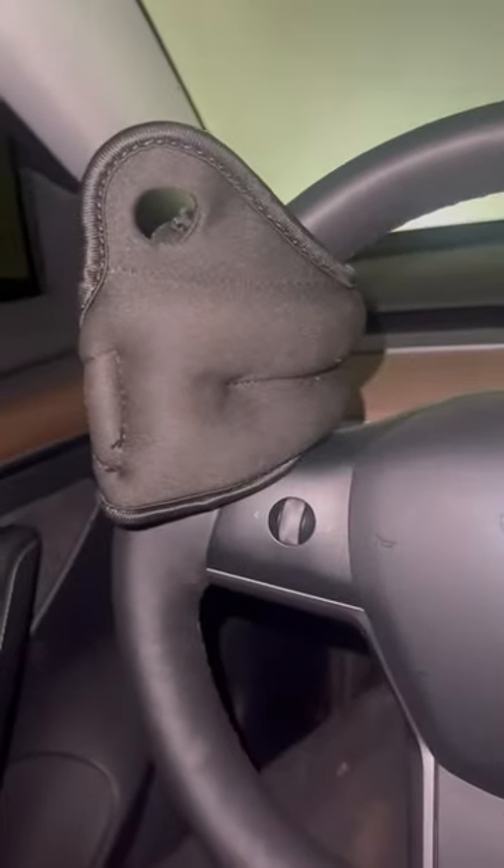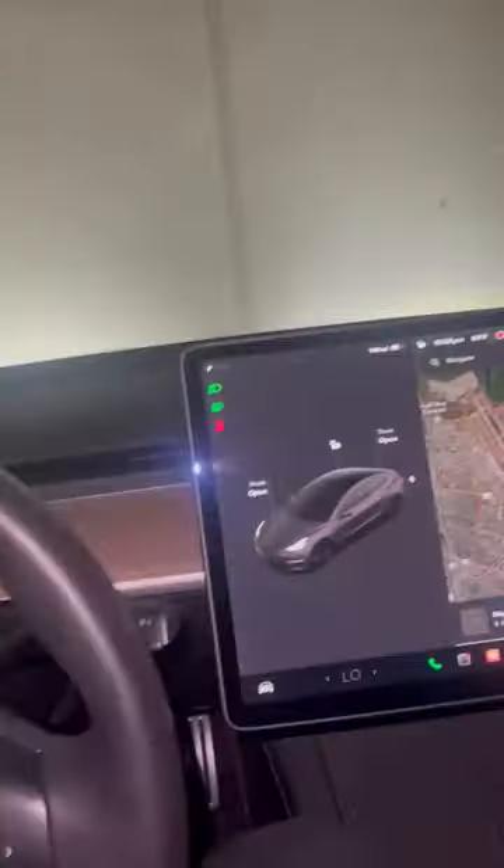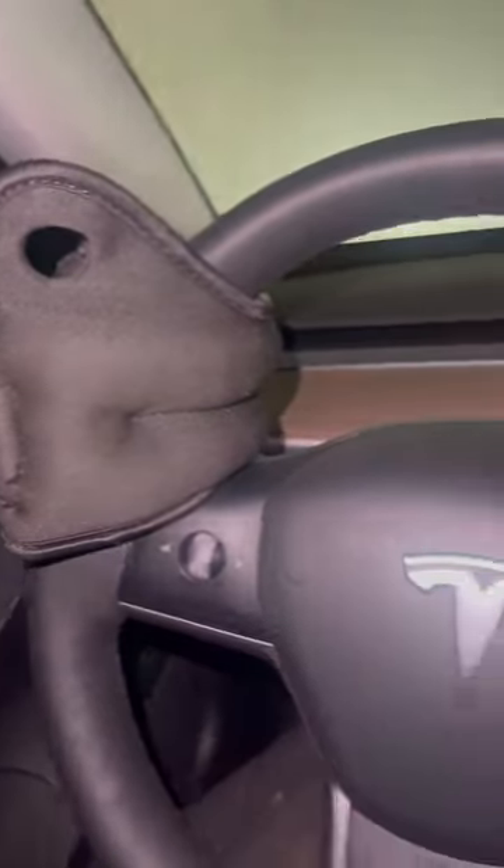Basically you just wrap this bad boy like so, and then you just drive and you don't have to touch the steering wheel at all. How do you like them apples? I will do it while driving too, just to prove my point.